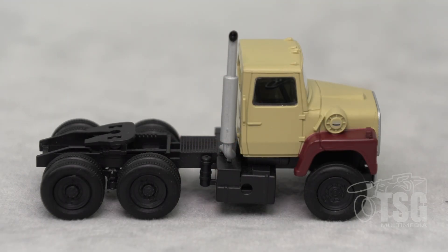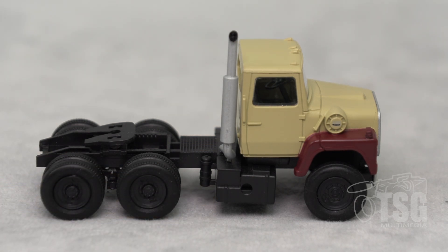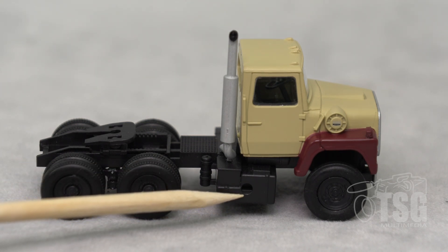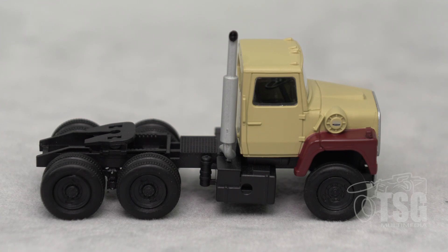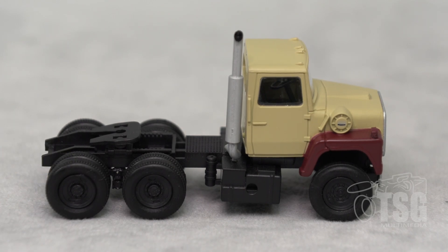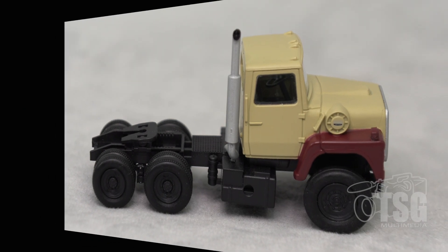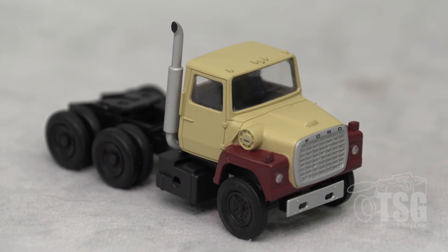Believe it or not, this is actually Atlas's Master Series, and it's detailed. It has a seat inside, it has these square fuel tanks which is pretty cool looking. It has the built-in step in the fuel tank, there's a steering wheel in there. These are actually rubber tires, which I think is also pretty cool — it's not just some piece of plastic or metal. And the exhaust is actually painted black inside, which is pretty cool.